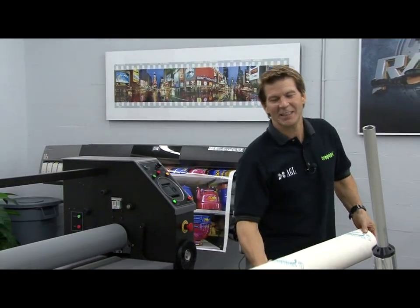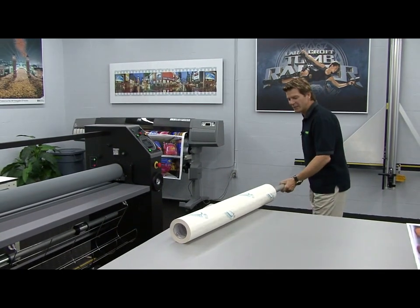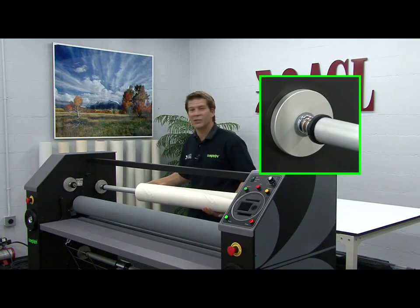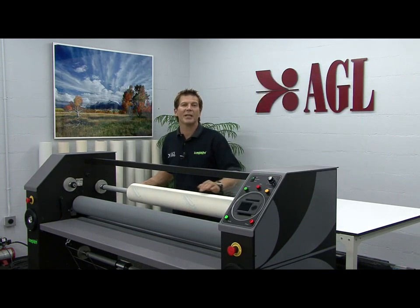Let's see just how easy it is to web up the Compadre for pre-masking. I'll start by inserting the supply shaft into the roll of material. Place the material onto the Compadre by depressing the shaft, swing the other end into place, and let it retract back.